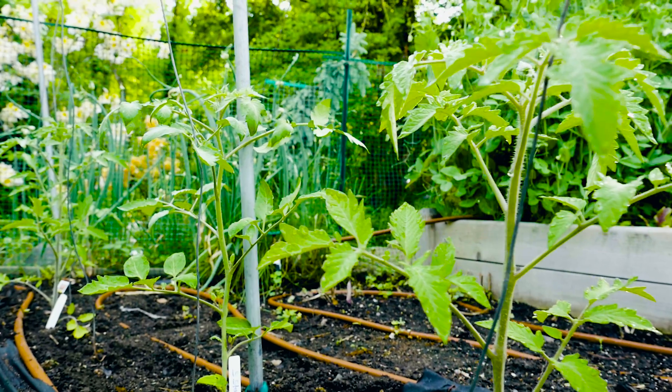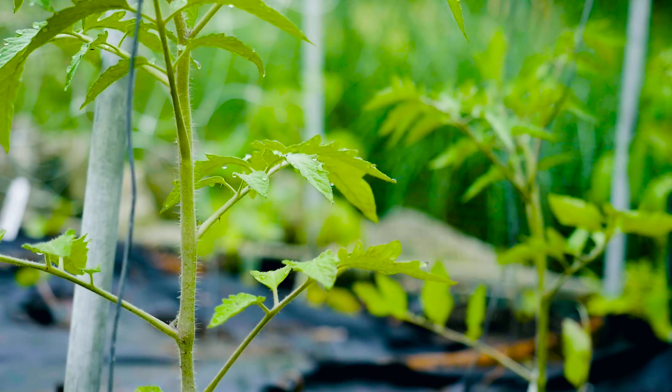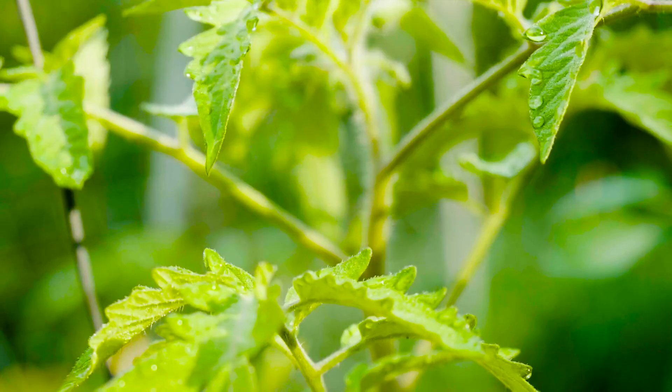Hi, I'm Dave Epstein. Welcome to Growing Wisdom. Today we're sponsored by Backyard Farms, and we're talking tomatoes. Here are several tips to help you grow your best tomatoes this season.